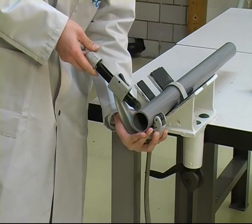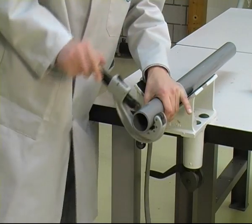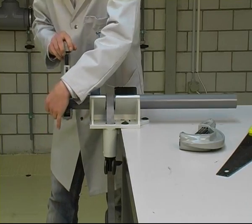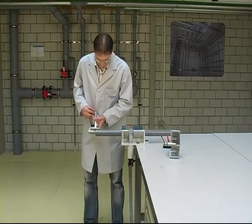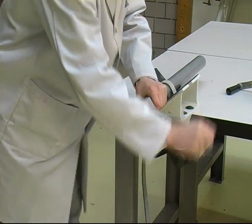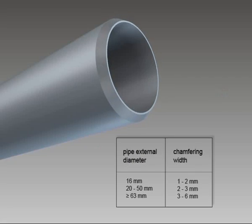For a perfect cemented joint, the pipe ends must be cut at a right angle. A pipe cutter is the most convenient way of cutting the pipe ends; a hand saw is also suitable for larger sizes. The pipe ends should be chamfered with a chamfering device and deburred on the inside before joining. For a pipe diameter of 50 millimeters, a chamfer length of 2 to 3 millimeters is used; for diameters of 63 millimeters and more, 3 to 6 millimeters.